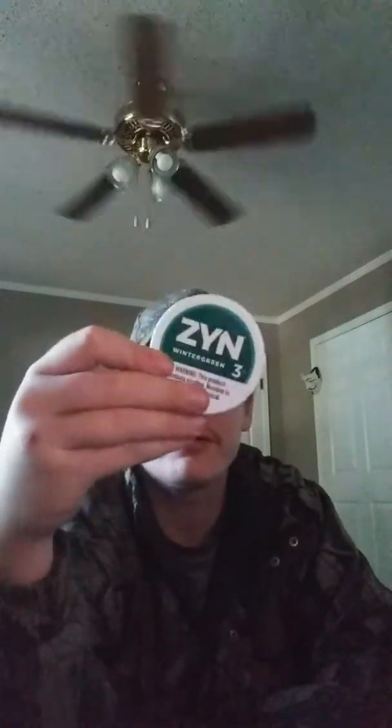Let me read what it says on the back. Keep out of reach of children. One nicotine pouch contains three milligrams of nicotine. Pouch and content are not intended to be consumed — discard after use. Sell only allowed in the U.S. Net weight about 0.21 ounce or six grams. Sorry if the lid's upside down — trying to read the back. It's a Swedish Match N.A. LLC, Richmond, Virginia. So this is made in Richmond, Virginia.